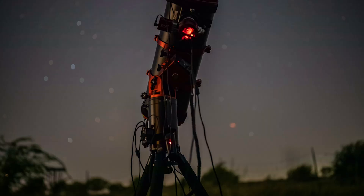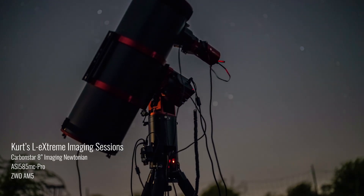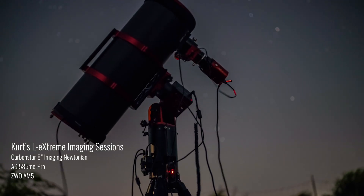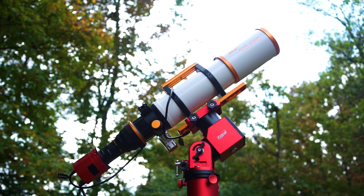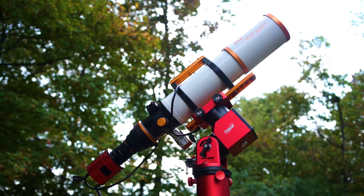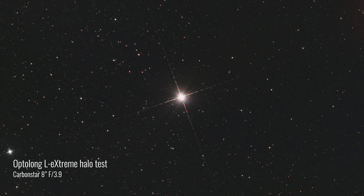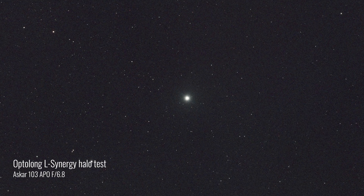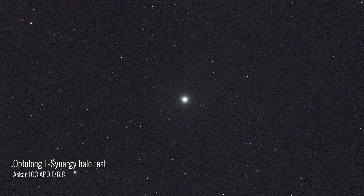Kurt, gear expert and astrophotographer here at Highpoint, set out to collect data on the Bubble Nebula using the 8-inch carbon star imaging Newtonian along with his 585 MC Pro and the L-Extreme filter. I used the Askar 103 APO and the 2600 MC Air, collecting data using the L-Synergy filter. We briefly showed you the star Navi through Kurt's Newtonian to demonstrate the lack of halos in the new L-Extreme filter, and here is a single 5-minute exposure of that same star through the L-Synergy filter that also shows no haloing.